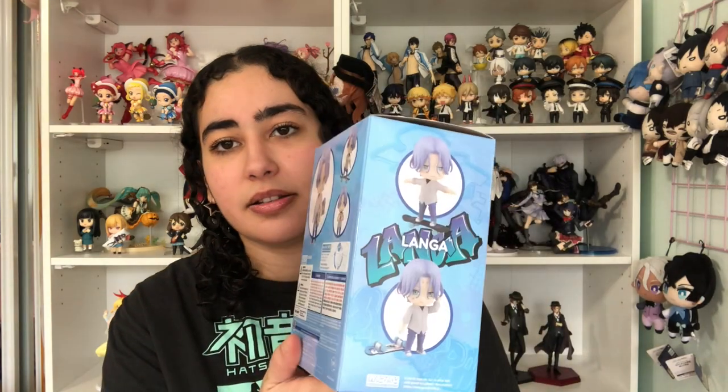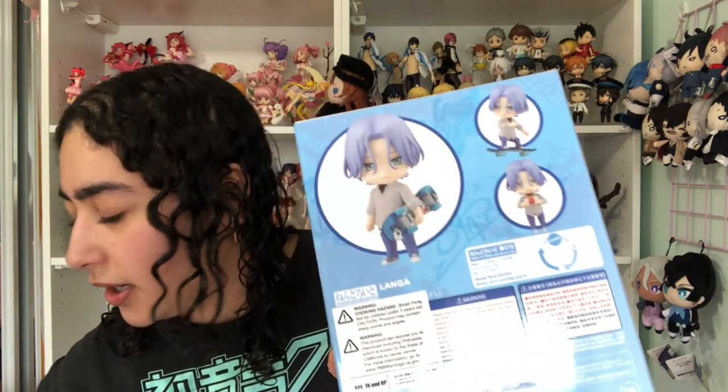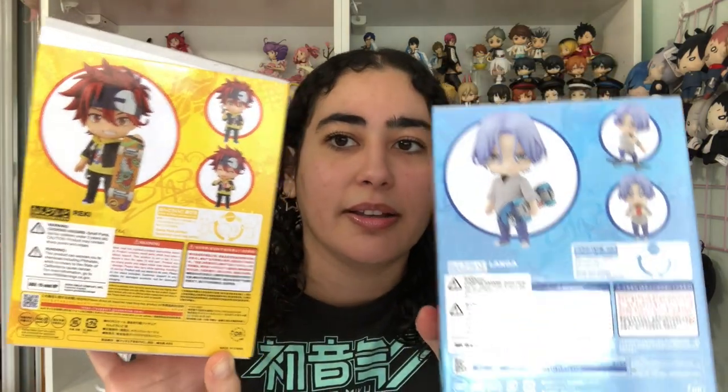Langa's box color theme is blue, and the design is pretty much the same as Reiki's except his name is on there. It's also got that concrete grunge texture and graffiti in the background at low opacity — you can see it more on Reiki's. When I opened Reiki he didn't seem too difficult to put together just by looking at it — though I might eat my words later.